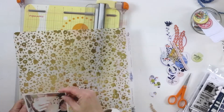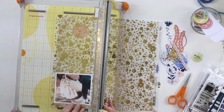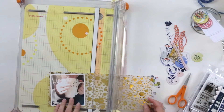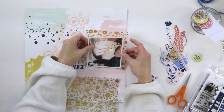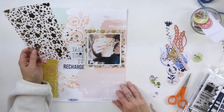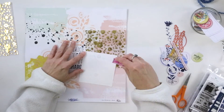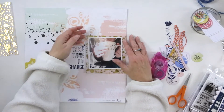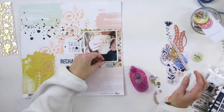Now I'm ready to layer my ephemera and photo onto the layout itself. I'm going to use a little of this vellum — this is also part of the Indigo Hills collection and it's a beautiful foiled vellum. I've cut a little bit around my photo, which is about four by four and a quarter or four and a half. I'm going to back it with the vellum and adhere it down, and then this will become a foundation for some of the ephemera I'm going to add as well.